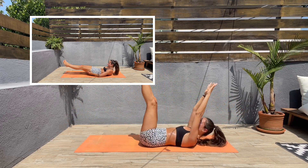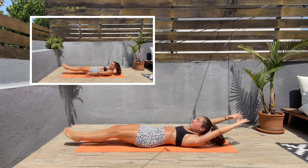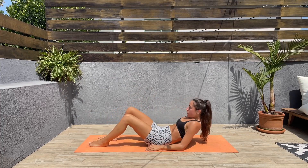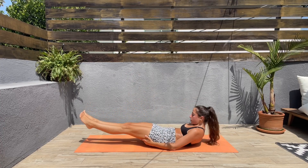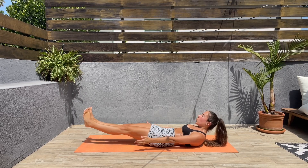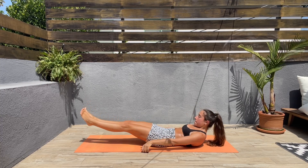Next we'll be doing a hollow hold. Keep the legs extended hovering above the ground, shoulders off the mat, and keep that core engaged with arms right next to the body. Let's go, guys — I know this is hard.